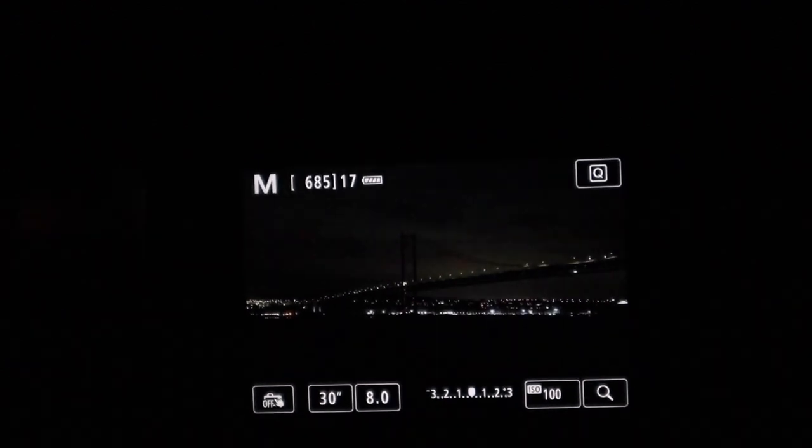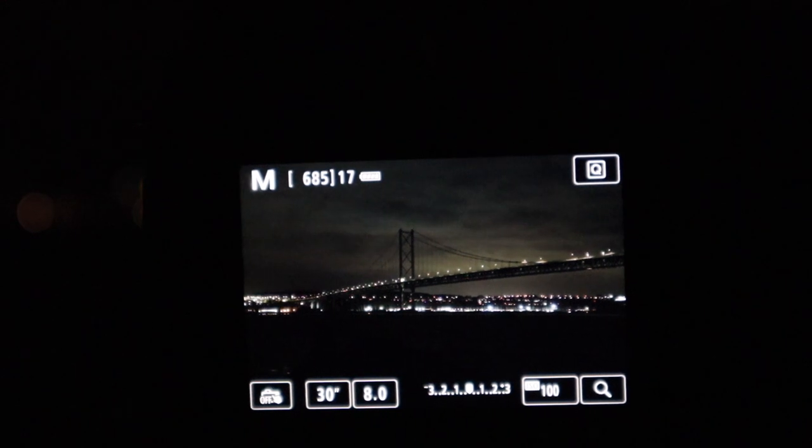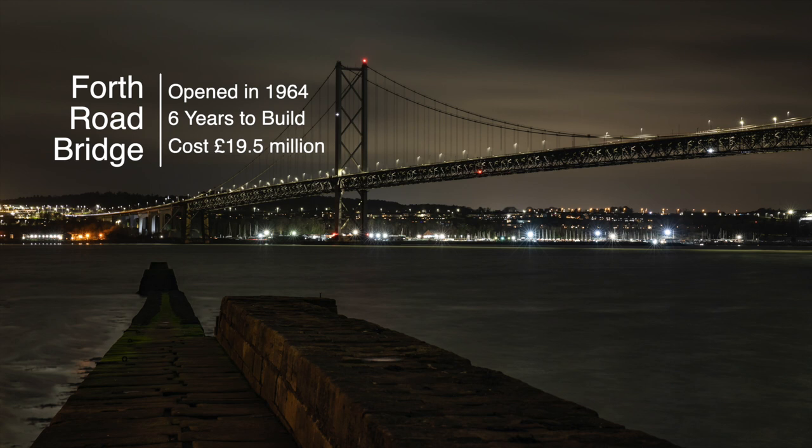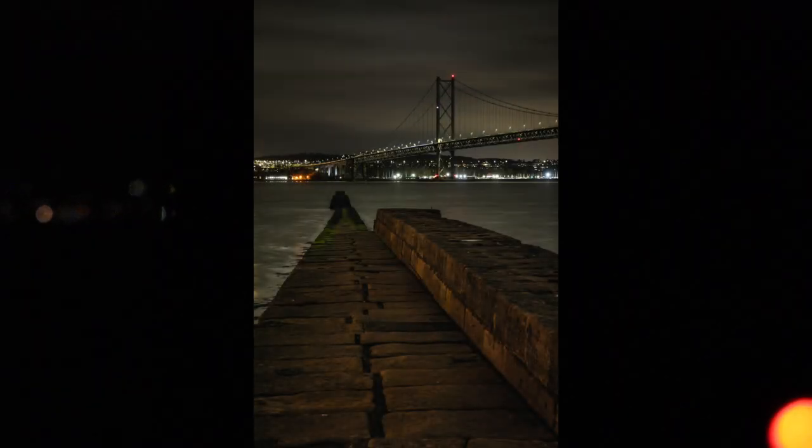For this shot, if I just increase the ISO a bit to brighten it up — I've set 30 seconds shutter speed, F8, ISO 100. I'm trying to get the road bridge coming down from the right-hand side, sweeping down to the left-hand side, with the pier in front of me. I'm going to do that as a landscape shot first, show you that image, and then turn the camera over to portrait and take the same shot again.